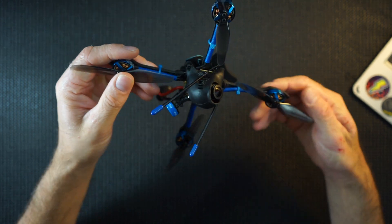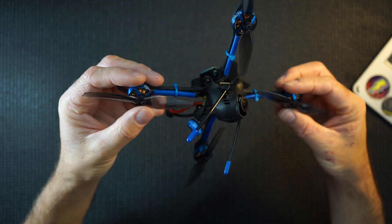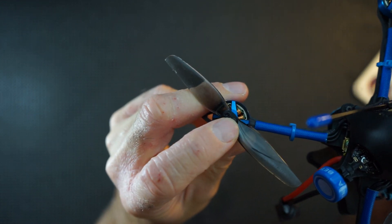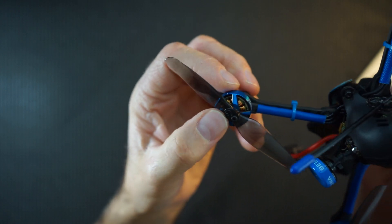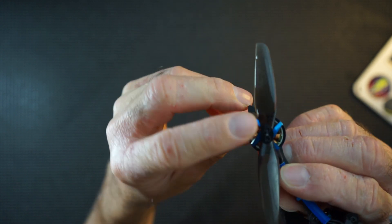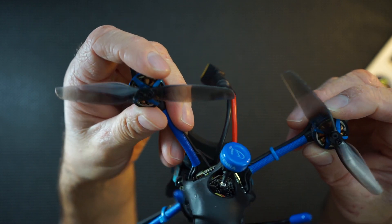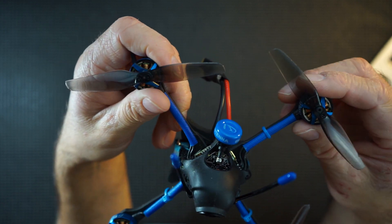One thing I did have issues with is some of these nuts or bolts that they supply with it. As you can see on the prop, I shredded some of these tops trying to tighten them up, so I had to actually replace quite a lot of them. Two are still good in this one, but two have gone in that one and two went in that one as well. They're not brilliant — probably because they're aluminium and a bit soft. I just shredded them and had to replace them instantly.